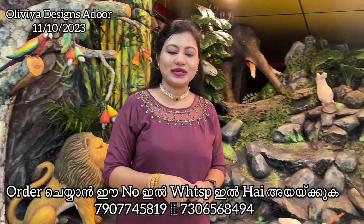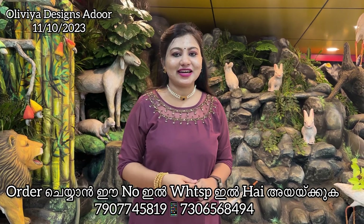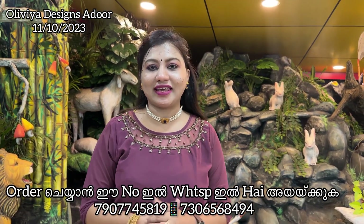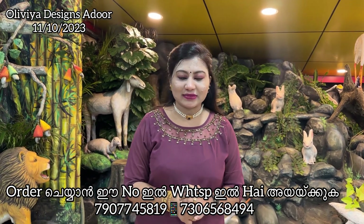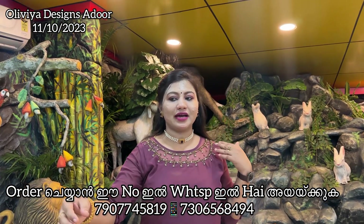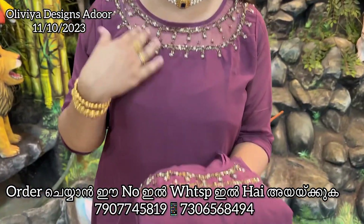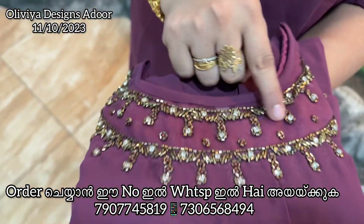Welcome to Olivia Designs. If you like our video, please like and subscribe and follow the page. The first color is this beautiful color.